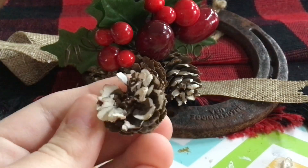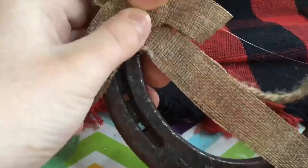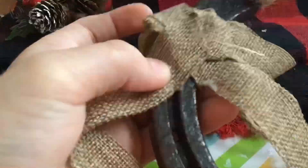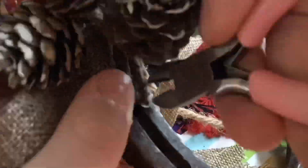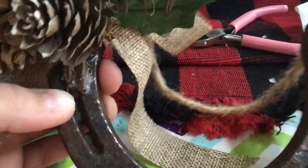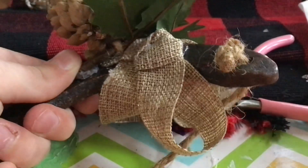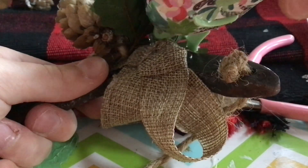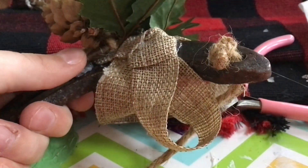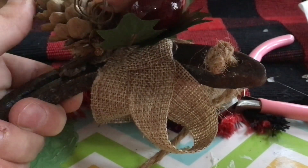I'm maybe saving this little pine cone for something else. The last step is to hot glue all of this together again. I call this a success — it has little to no hot glue damage on this thing. I'm also just going to reinforce it a little bit under here, just to kind of set it all in place, so that way it doesn't move at all.